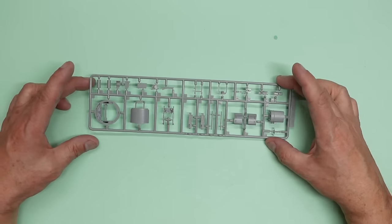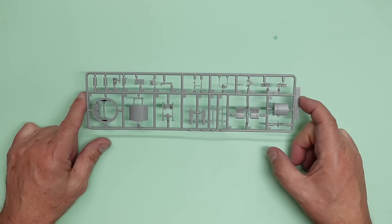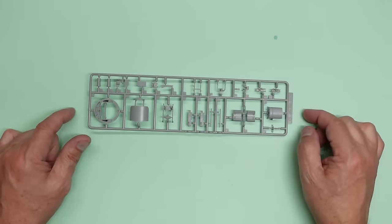Hello everybody, Nigel DeRivio, Nigel's Modeling Bench. Welcome back. Part nine now of the build of this beautiful Hong Kong Models A20G.